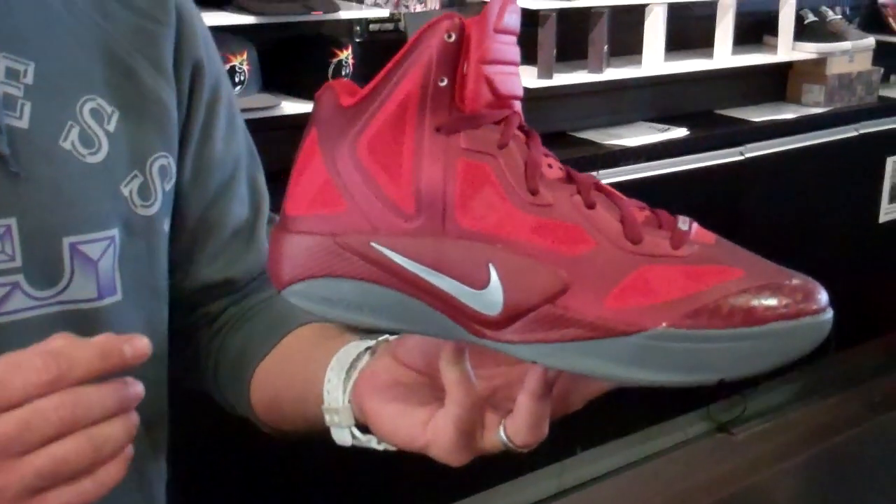Hey, this is Mickey at Neo39 getting ready to do a Hyperfuse review for you this morning. Got a great colorway starting out here in the Team Red, Sport Red, Wolf Gray.